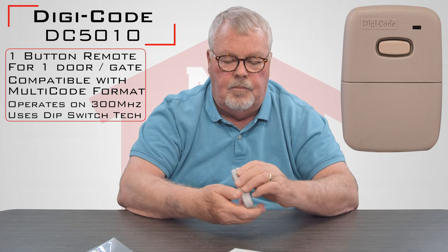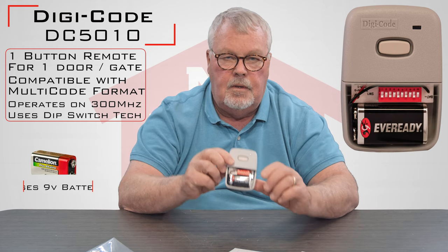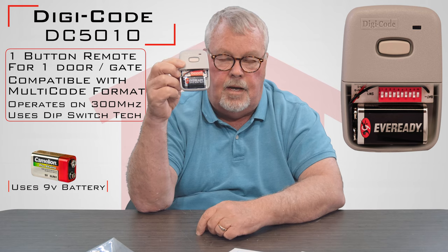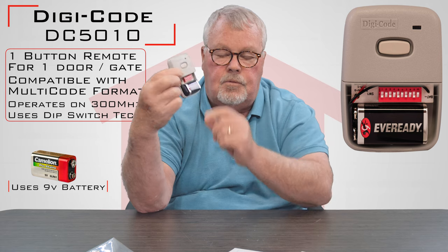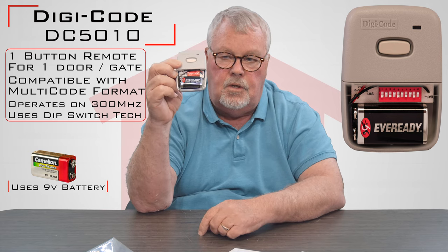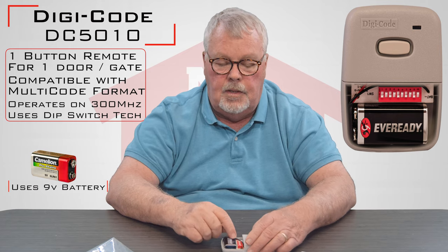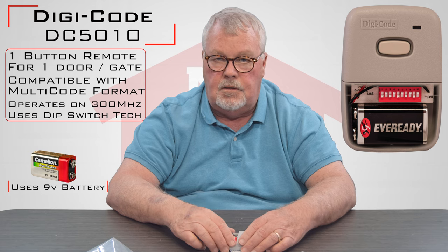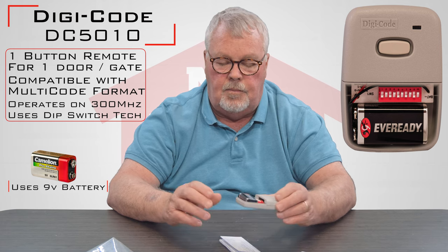The bottom of the transmitter housing comes off and it'll expose the battery. It comes with a new battery, so you don't have to put anything in it. It has dip switches, so to put this into use you're going to have to go to your old remote control, open it up, see how those dip switches are set, and then just match the dip switch setting. Next time you press the button it should operate the door.